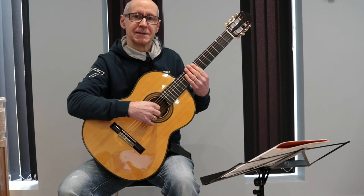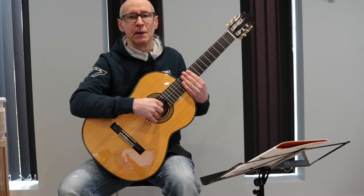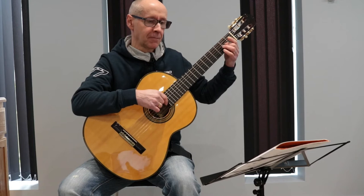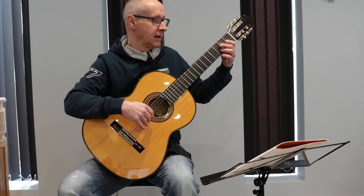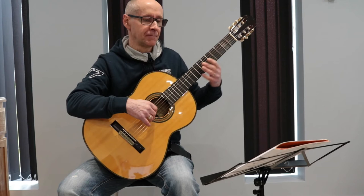You'll also see some lettering: MP and F. These are known as dynamics. MP stands for mezzo piano, which basically means to play softly. You might want to play that a little bit nearer the fingerboard to get a slightly softer tone. That will then contrast with the F underneath the third line. F stands for forte, which means to play loudly. So it acts as a definite contrast to the moderately soft section at the beginning.